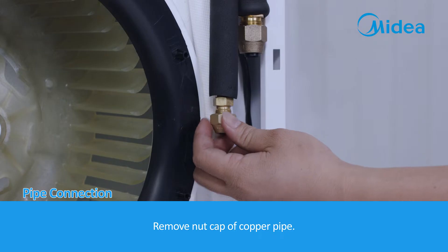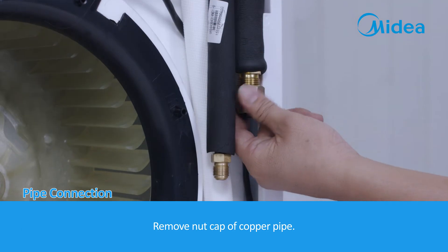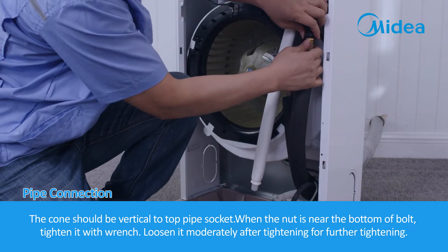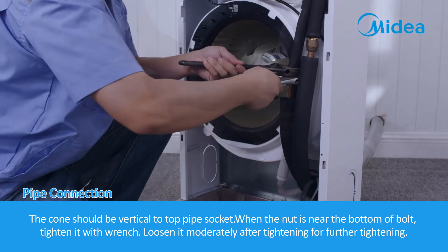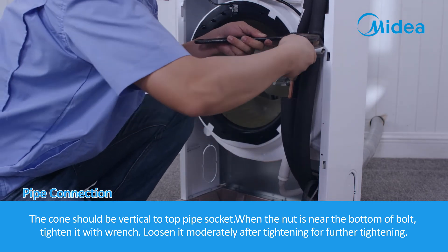Pipe connection. Remove the nut cap of the copper pipe. The cone should be vertical to the top pipe socket. When the nut is near the bottom of the bolt, tighten it with a wrench. Loosen it moderately after tightening, then tighten further.